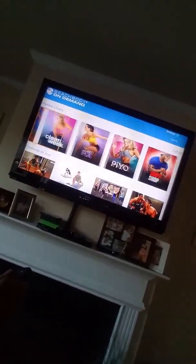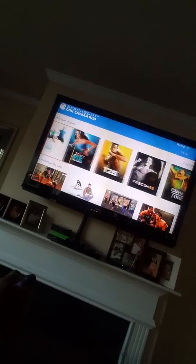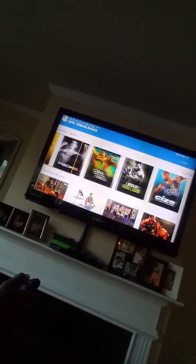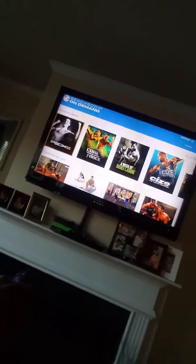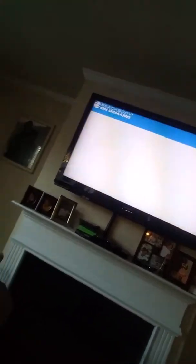So there's 21 Day Fix, PiYo, T25 — I'm doing yoga on T25 right now — P90X, and I also like this one called Fixate. It's like a cooking show that talks you through how to cook things.